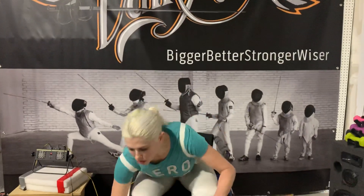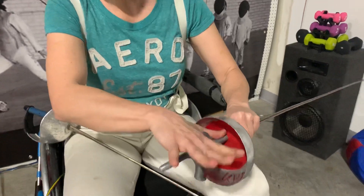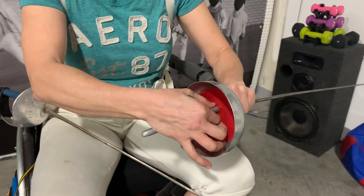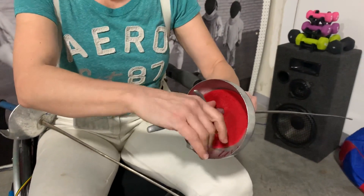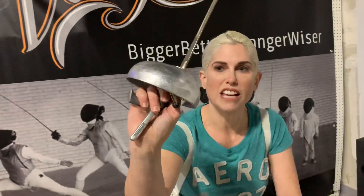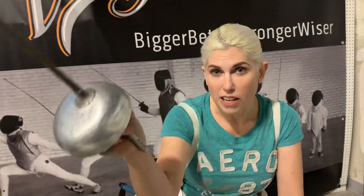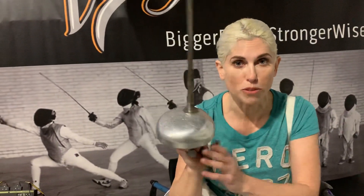The last two things are how to hold your pistol grip — same idea. Take your thumb and put it right there on the back. Take your index finger and put it on the other side so that you're pinching the grip. Take your other three fingers and wrap them around like that. That's why we call it a pistol grip — we're pretty much holding it like a gun. The reason we have these is so that it's harder to disarm you.